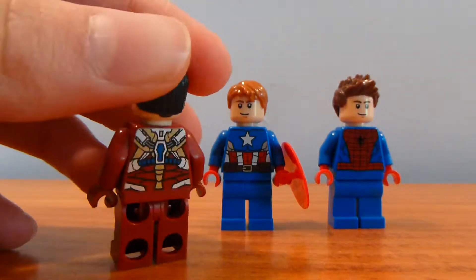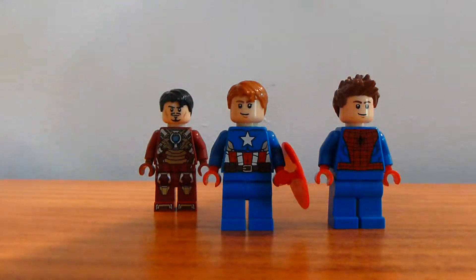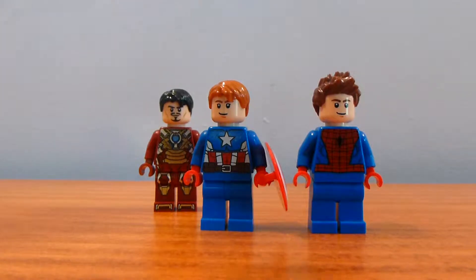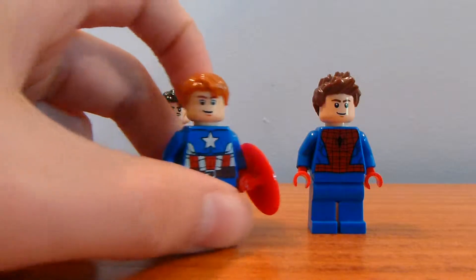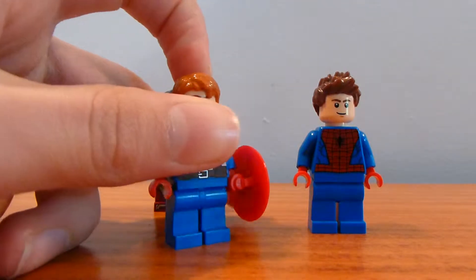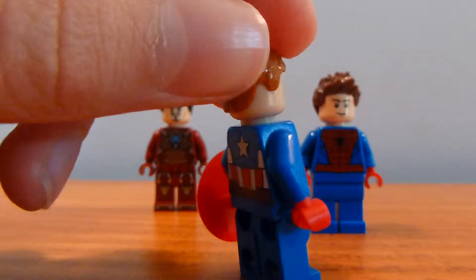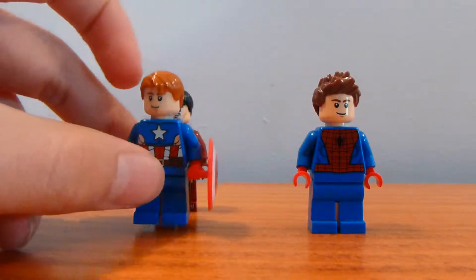I wanted to include it in this video because I decided to make the normal unmasked versions — like if they took off their mask — for Steve Rogers and Peter Parker. So obviously we have Captain America or Steve Rogers here. I gave them both Han Solo's face because I didn't really have any other faces in skin color. I just have a couple of Han Solos, so they both get to be Han Solo. Basically it's Captain America with Han Solo's face.